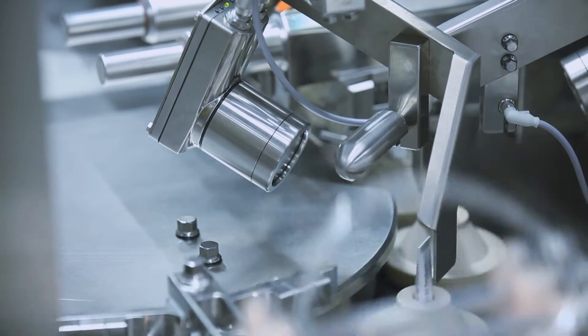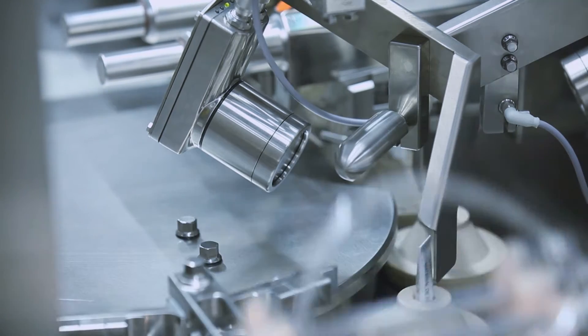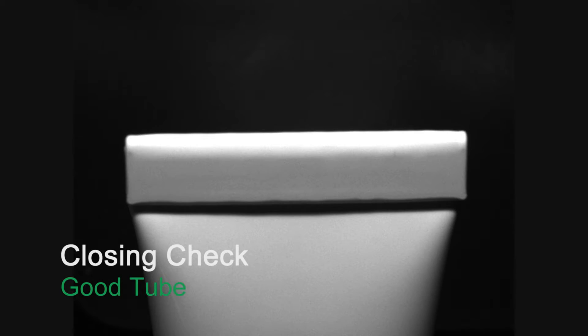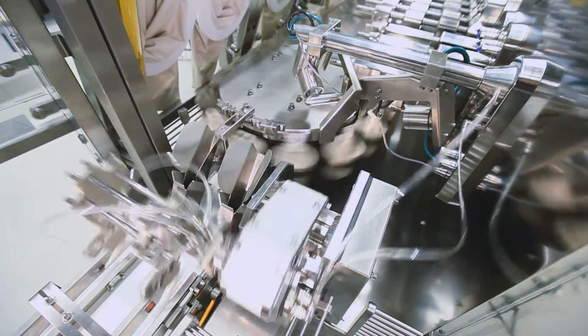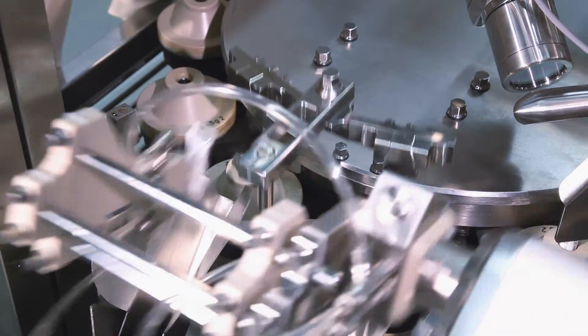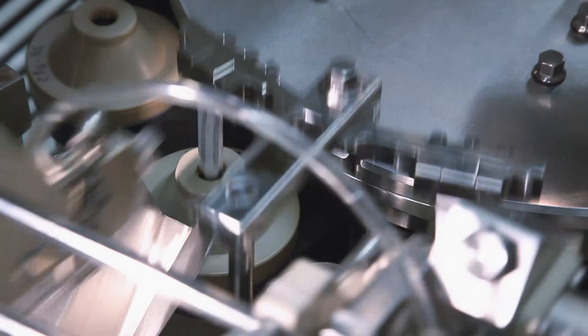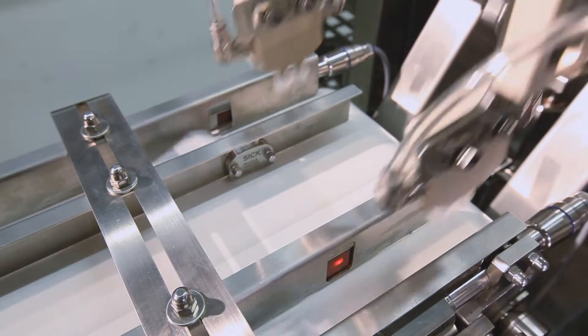After tube closing, a camera monitors the quality of the tube fold. Only good tubes are processed downstream while bad tubes are ejected before leaving the machine. In the tube discharge station, the tubes are transferred via a pick-and-place system from the tube filling machine onto a belt, which brings the tubes through a lock in the sterile room to the packaging section.